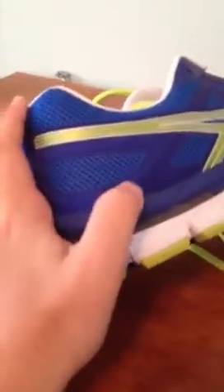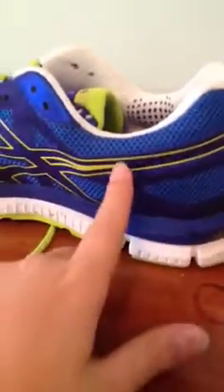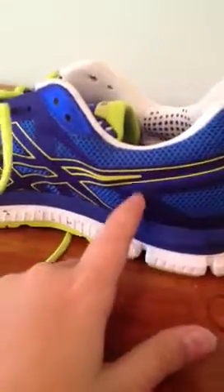It has this harder plastic rubberish thing that kind of seeps into the Asics logo, and you can see on the other side as well — right there you can see it better. It's very, very tough.